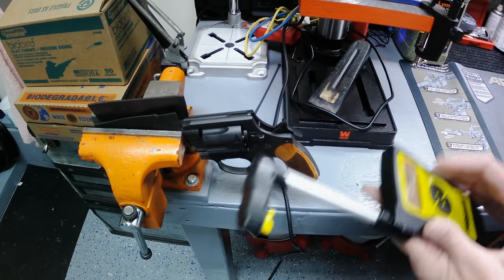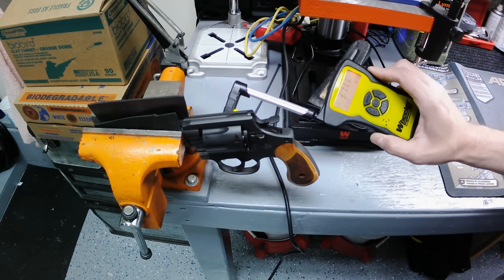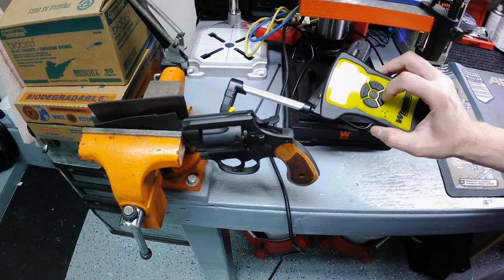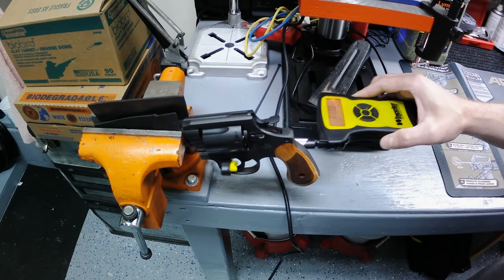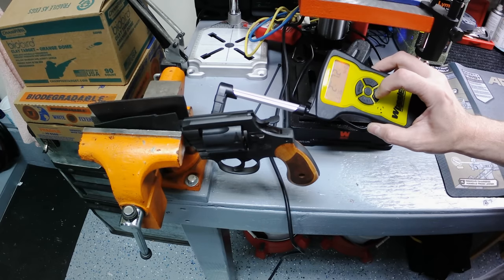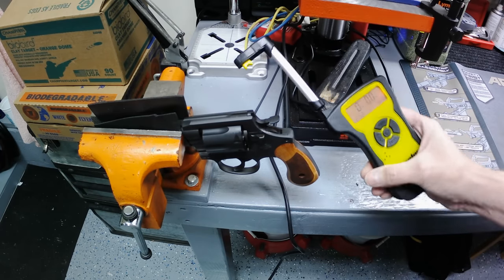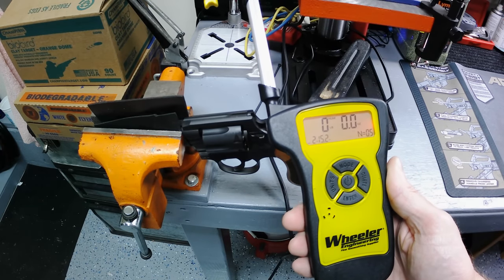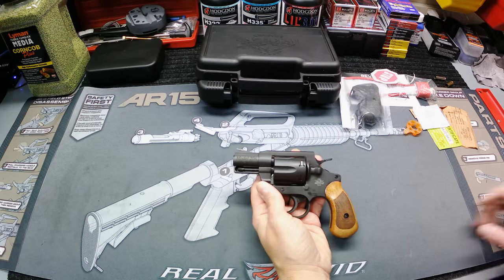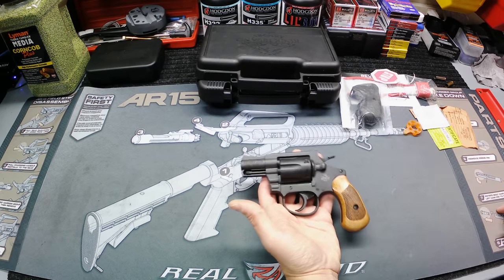Now let's see what we got on the single action. Five pulls: 3 lbs 11 oz, 2 lbs 15 oz, 3 lbs even, 2 lbs 7 oz, and 2 lbs 9 oz. That gives us a five-pull average of 2 pounds 15 ounces — so about three pounds on the single action trigger. Pretty nice trigger on this little gun for sure. It feels really smooth just pulling by hand, and the single action is super crisp and light. I'm really happy with this gun so far.